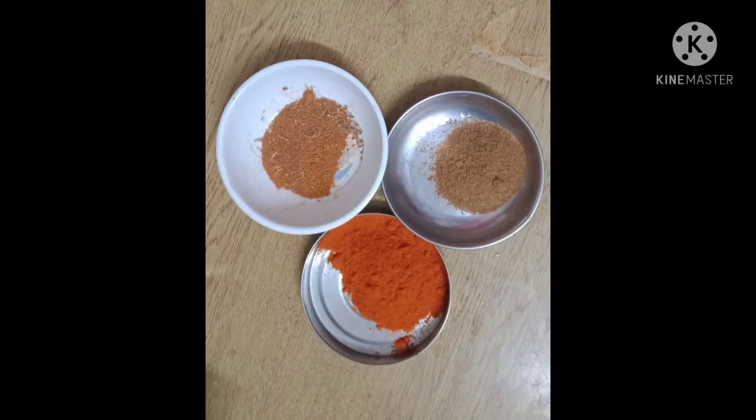Chili powder: 1 and a half tbsp. Garam masala: 1 tsp. Cumin powder: 1 tsp.